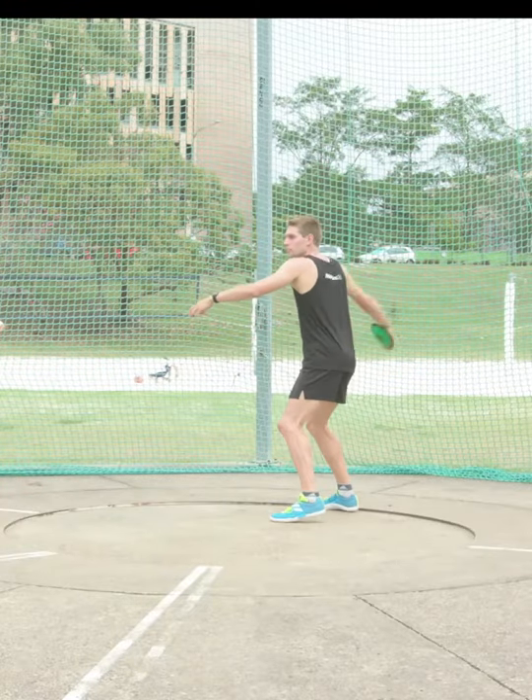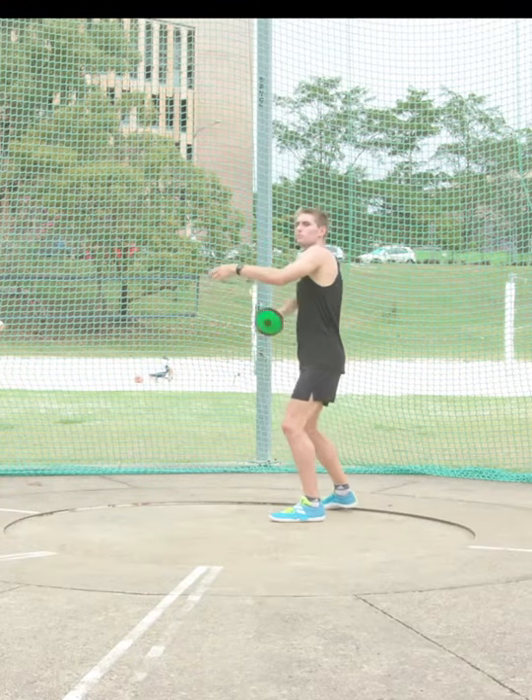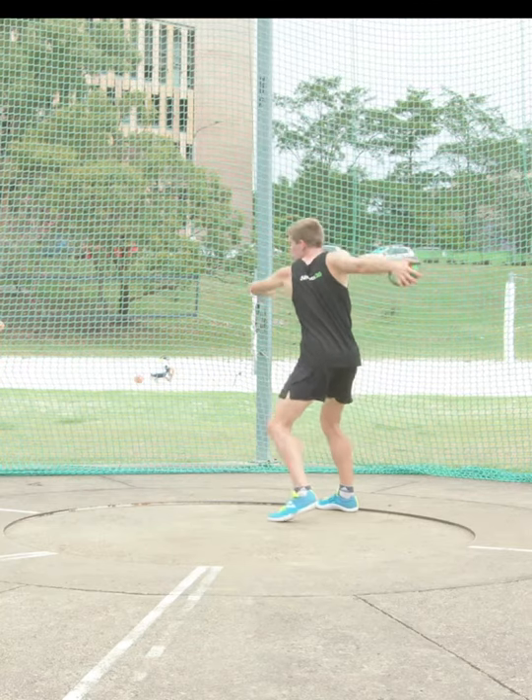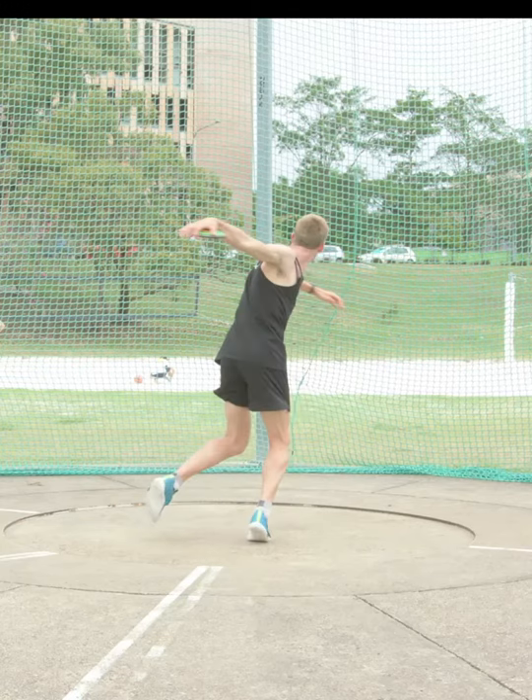To complete the half turn, start standing at the rear of the circle and pull the discus back behind the body. From this position, step through the middle of the circle, placing the right foot in the center of the circle.